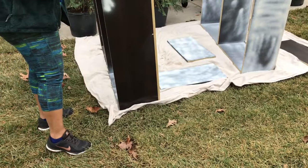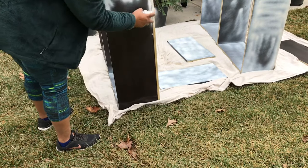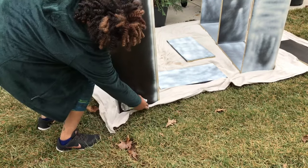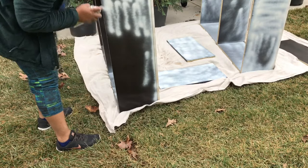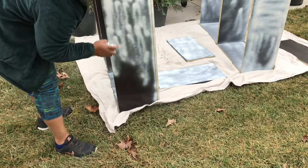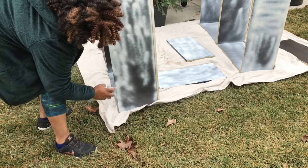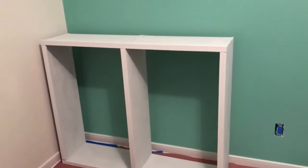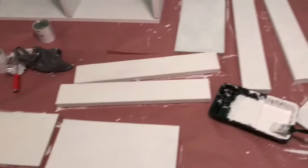From that point I took the shelves outside and tried to spray paint them. I watched some videos — they said you need to spray paint these, it's going to take a while, getting the coats even, you've got to have patience. I started with the spray painting but as you can see it looks terrible. It's cold outside and I don't know how many coats I can do.